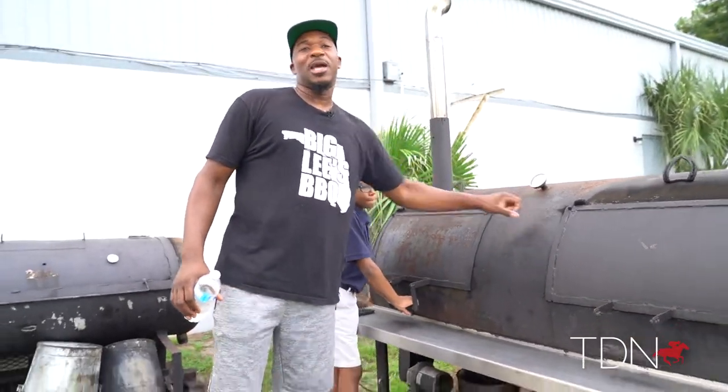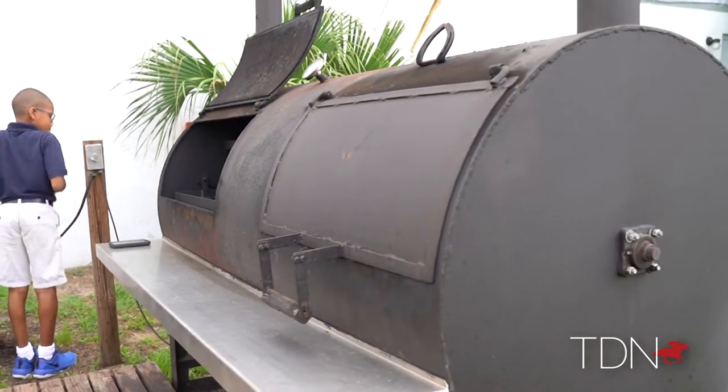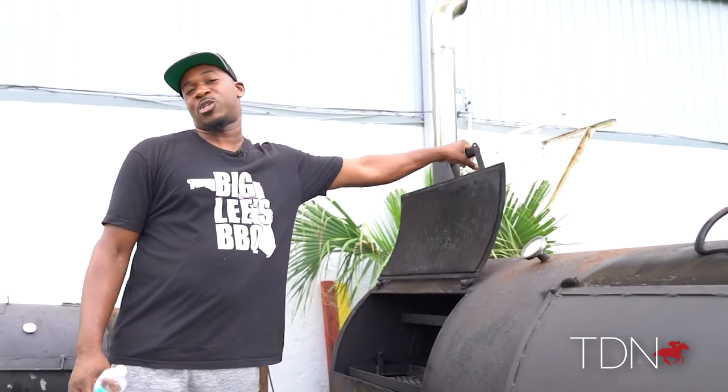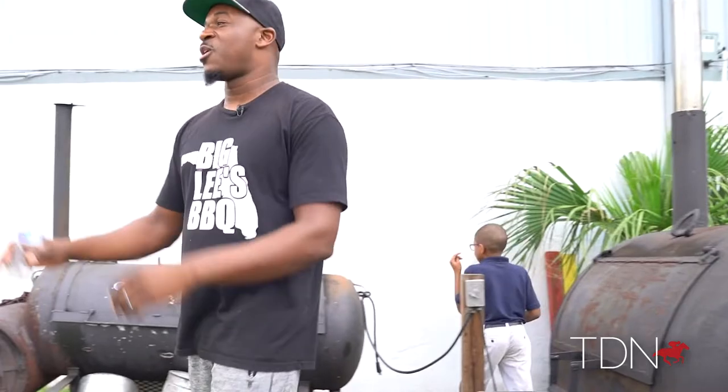This one's called Big Lee, and it's a rotisserie — everything rotates through that smoke chamber. It's got a firebox on the back part of the smoker and it does an incredible job. We put brisket on here, pork shoulders, beef ribs, chicken — you name it. We put everything on here.